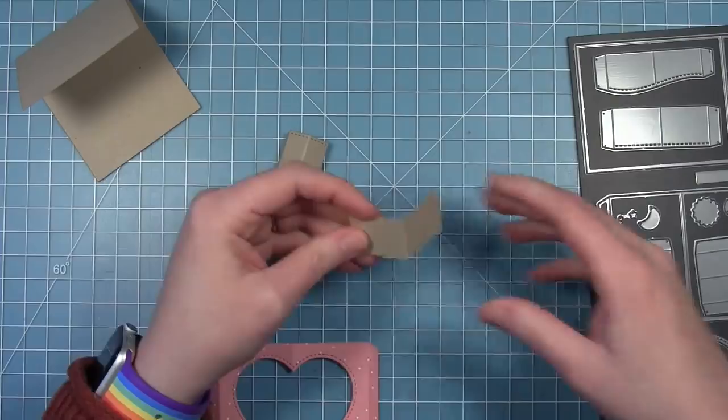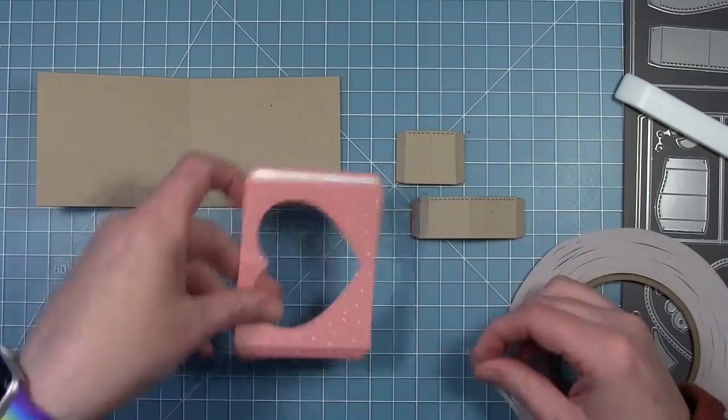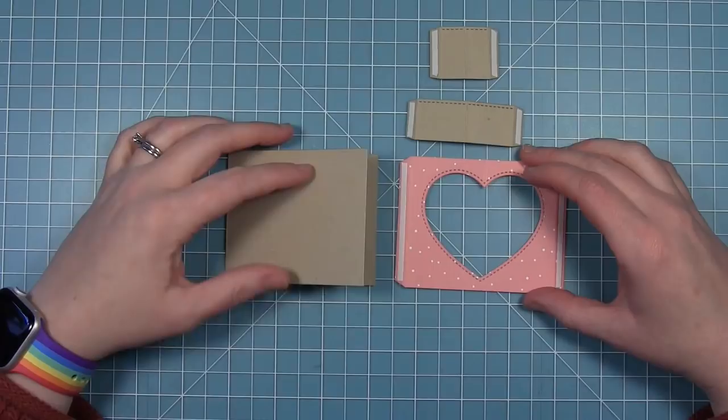I'm going to reuse the heart window that I just cut for this card. You can see I've got that pink piece of pattern paper that I cut the heart out of already. I'm going to add some double-sided tape to all of these tabs.